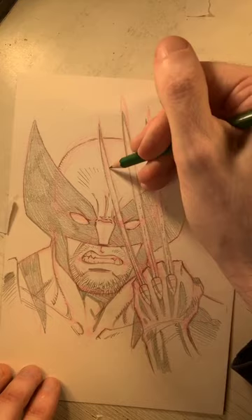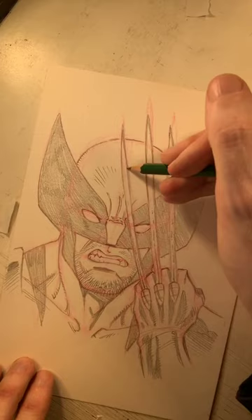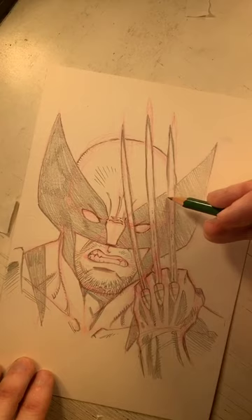Just beefing up these lines at the tips of the claws — a thicker line gives a sense of stuff closer to the foreground, while a thinner line gives a sense of stuff further in the background. Making these claw lines a little bit thicker really helps convey that the claws are closer to us than his face.